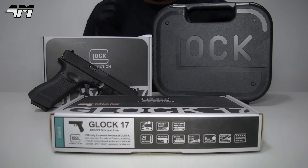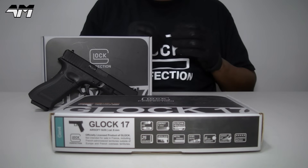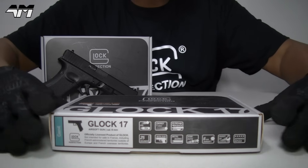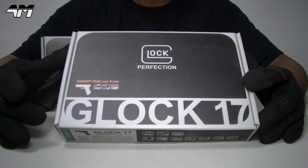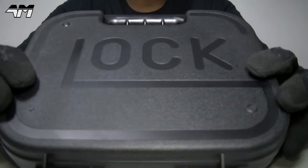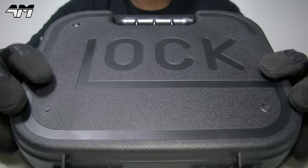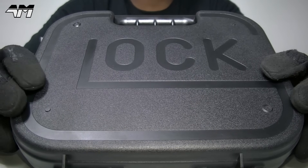If you get the CO2 deluxe version you will get this case, or if you want to save a few more coins just get the non-deluxe version, because it's the same exact pistol and source the case separately online - there are some good deals for the Glock case on its own.